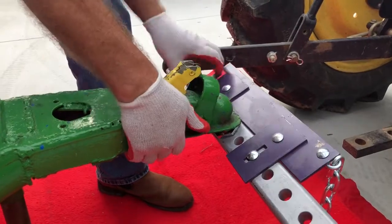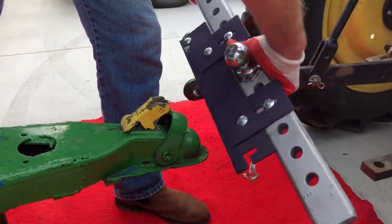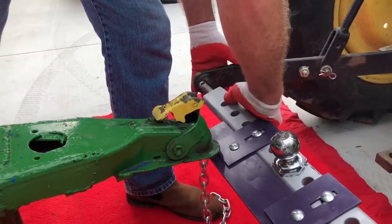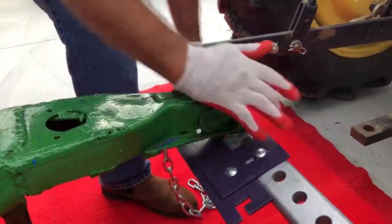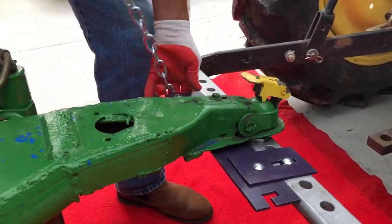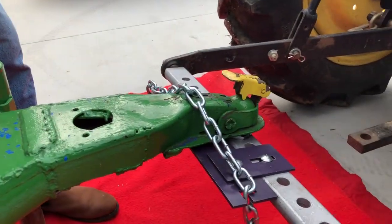Let me show you what our product will do. I'm going to turn this around — this is what it would look like once you've attached it to your draw bar. Hook up the trailer once again, and now I simply lay the chain over the top. It falls into its lock, and there we have it. It's ready to go.